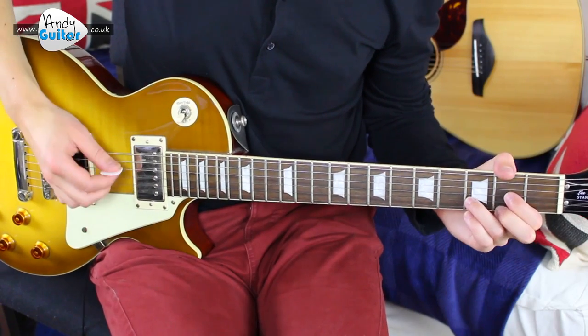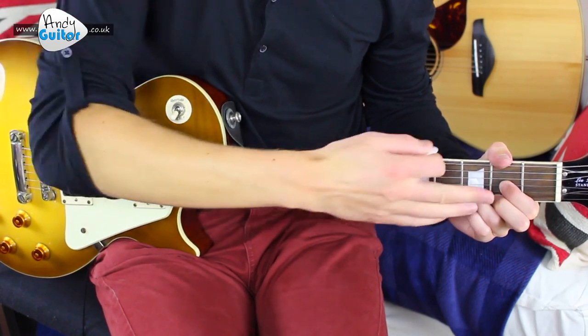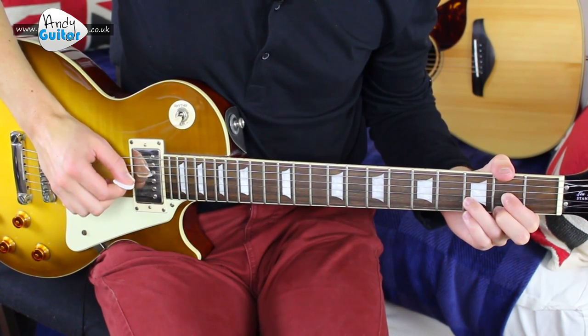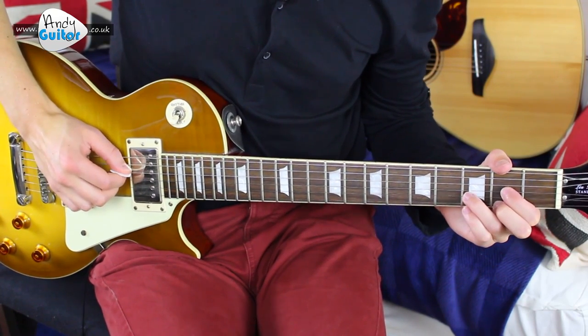There are different ways to do arpeggios, but with this particular one you keep the D chord down all the time, get to string one, and just come back on yourself. And that's the end of the first bar.